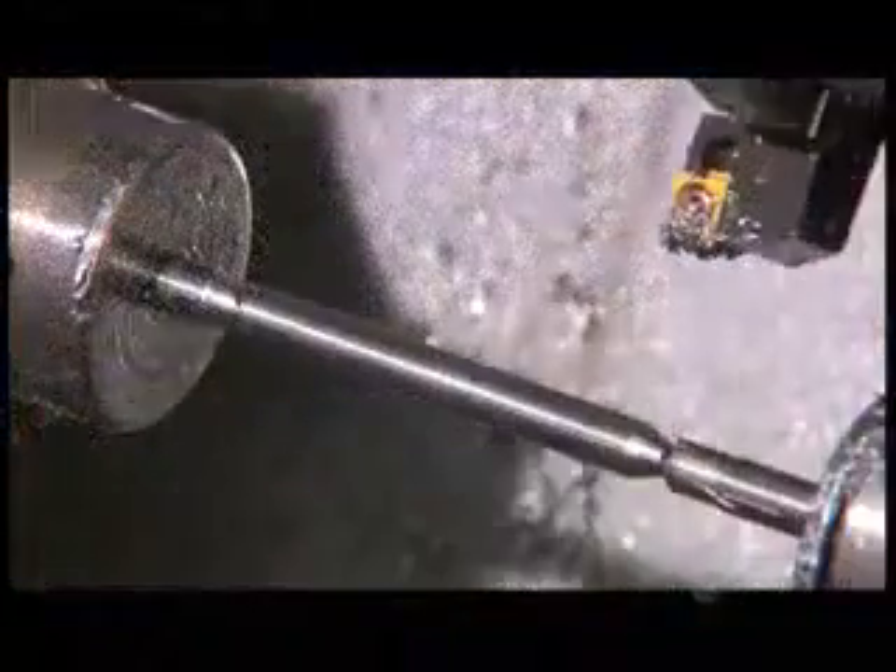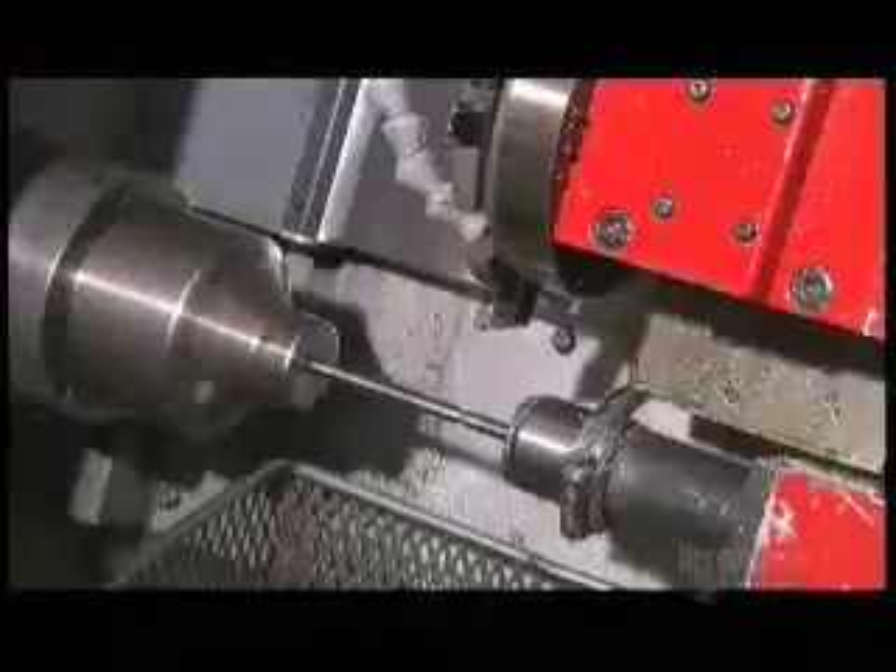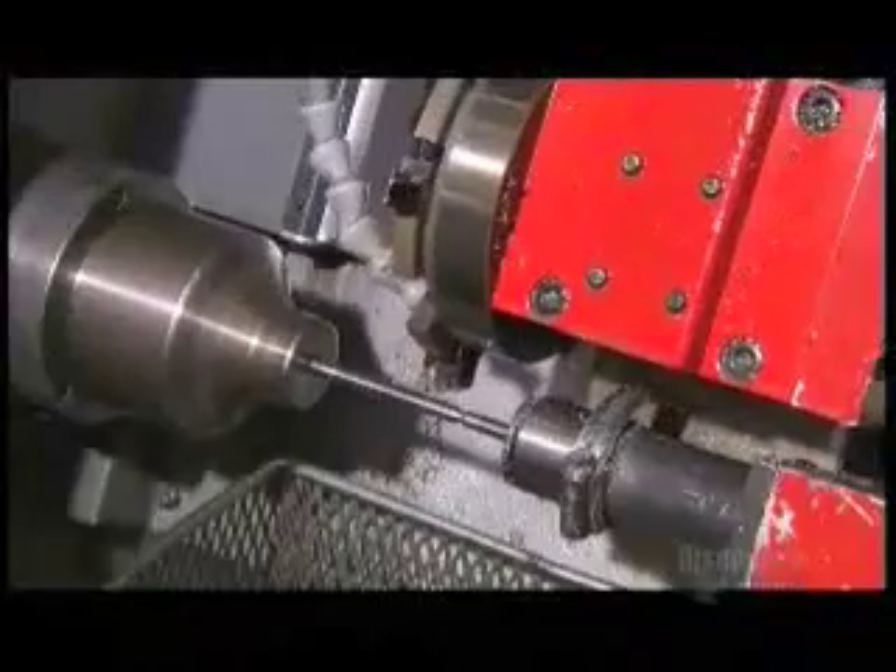They also make dart barrels from tungsten, which is quite dense, so the barrels can be cut slimmer. Slimmer darts can give you an advantage in tight scoring situations. It's why the pros often prefer tungsten darts and have them custom made, even choosing their own knurl grip.